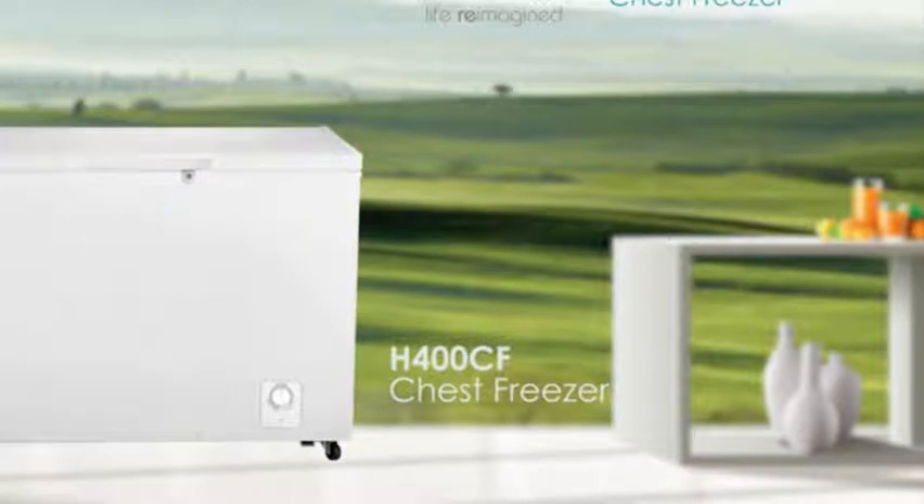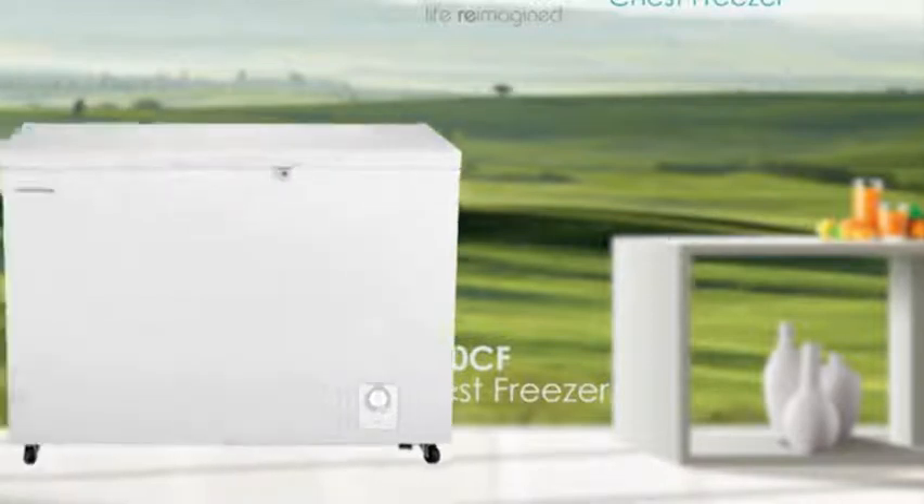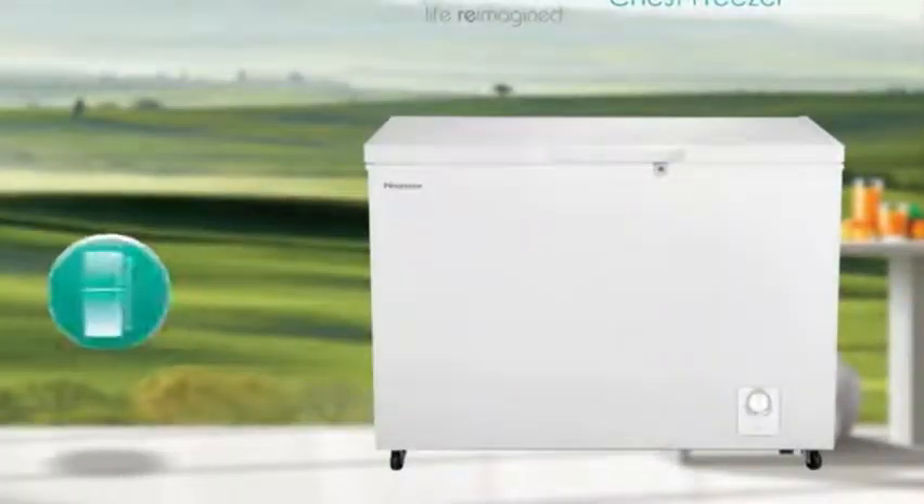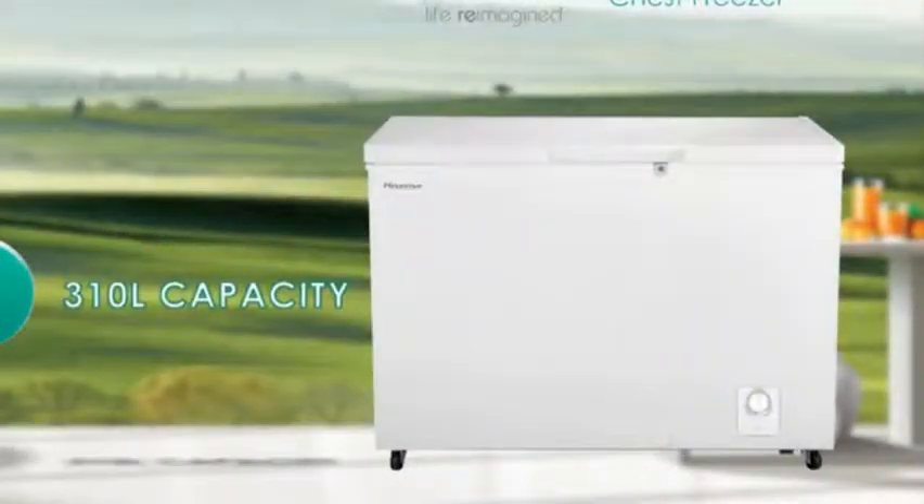Introducing the Hisense H400 CF Chest Freezer. This model is available in white and offers a net capacity of 310 litres storage space.